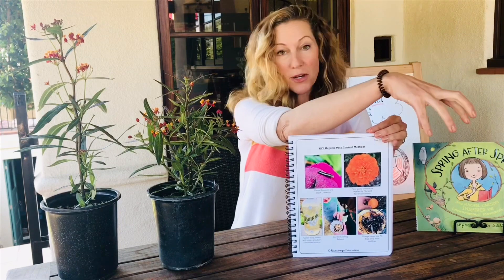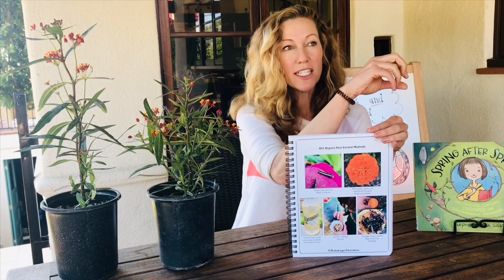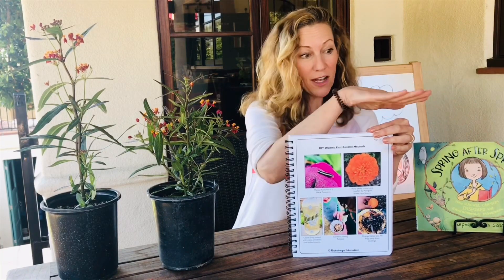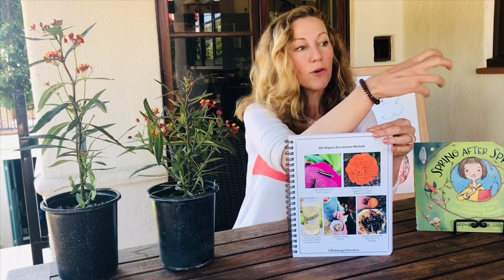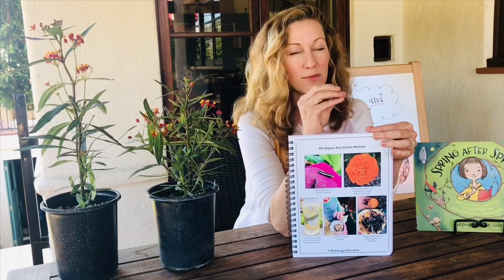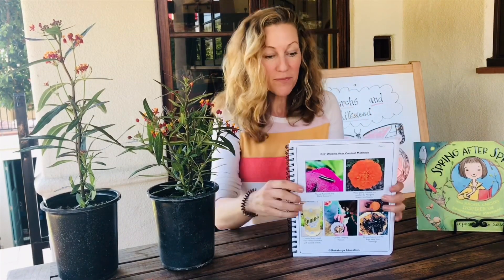Cut an orange in half and put it in the soil, especially near smaller plants that can really get affected by roly-polies. Place it face down, or cut side down. In the morning when you pull it up, all those roly-polies are attracted to the sugar and sweetness of the fruit. Just scrape them off into the trash. That's a way you can organically control that population as well.